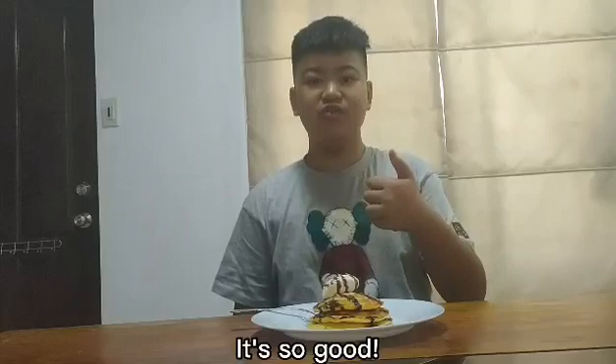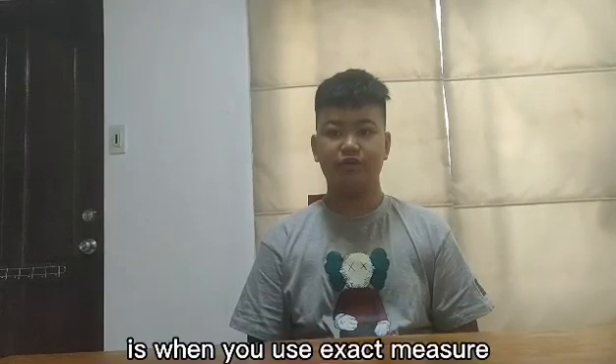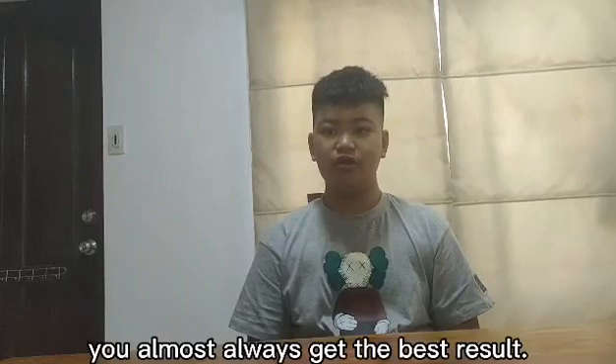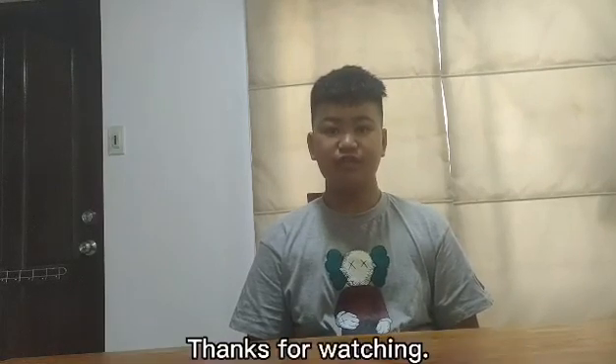It's so good! The important lesson I learned is when you use the exact measure of ingredients and follow the recipe, you'll almost always get the best result. Thanks for watching.